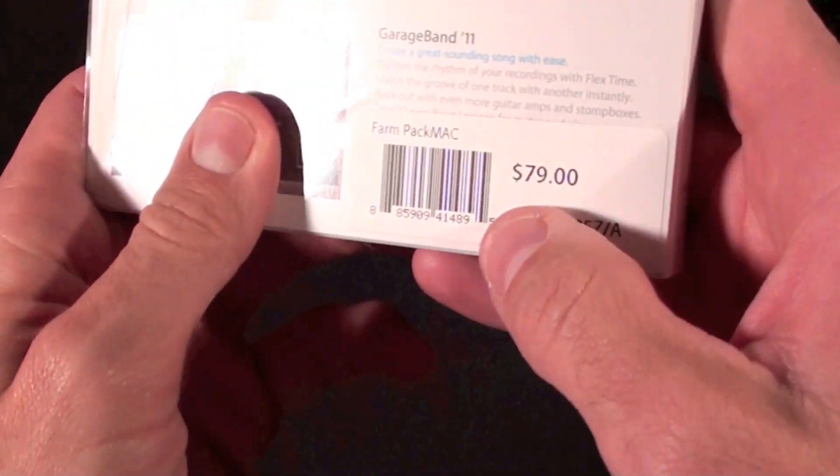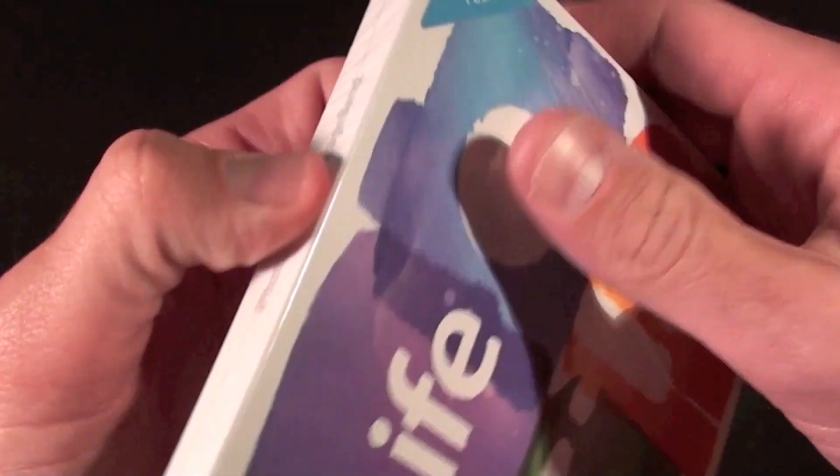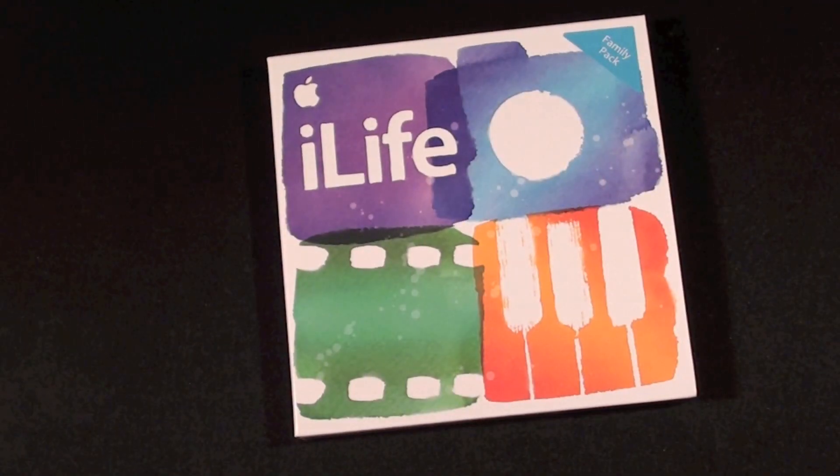So let's go ahead and crack this open. As you can see it is $79. This is more expensive than the $49, but this license will get you five installations on five unique computers.